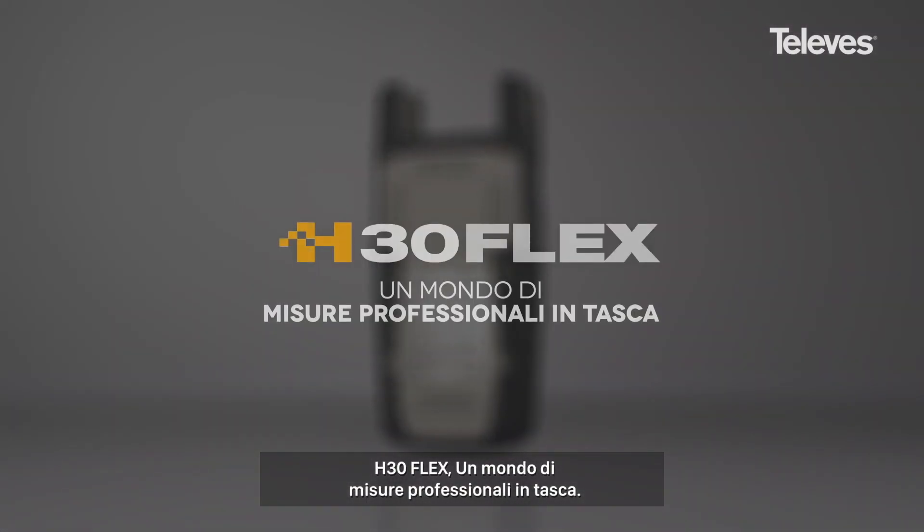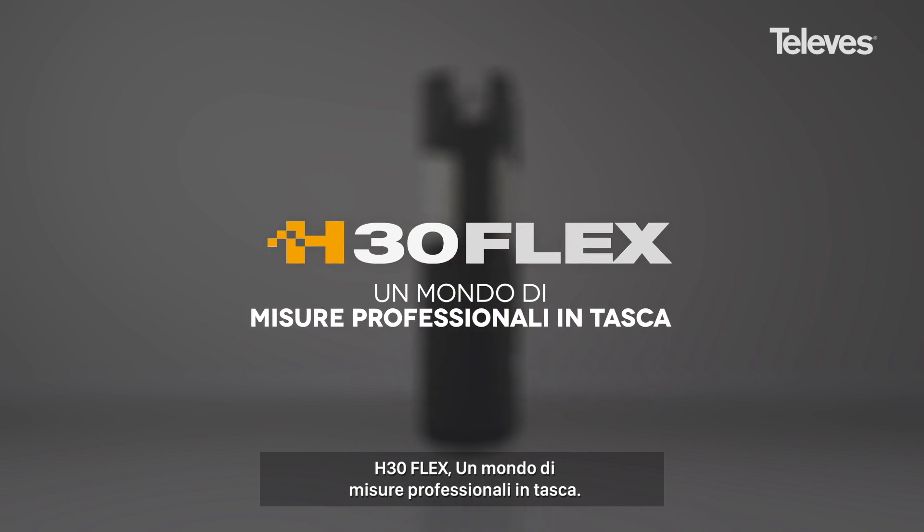H30 Flex — all the functions you need in your hand.